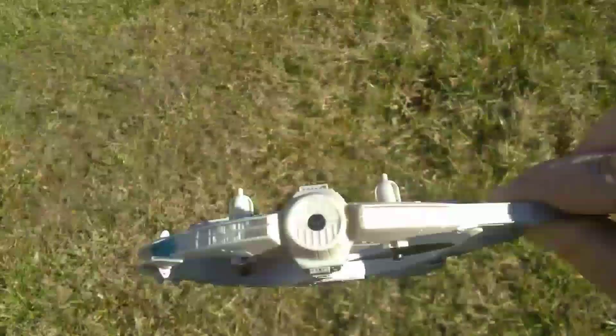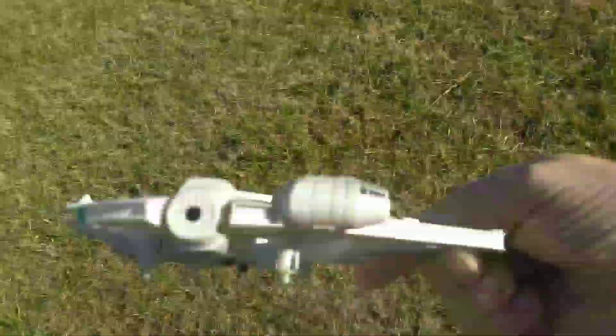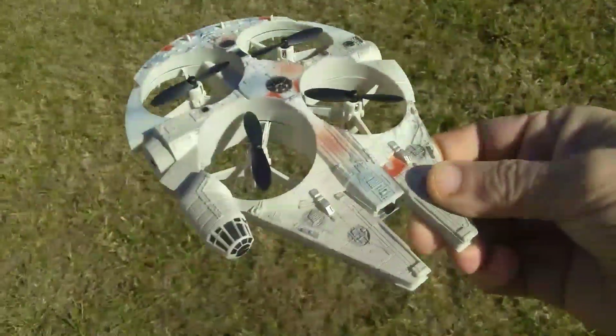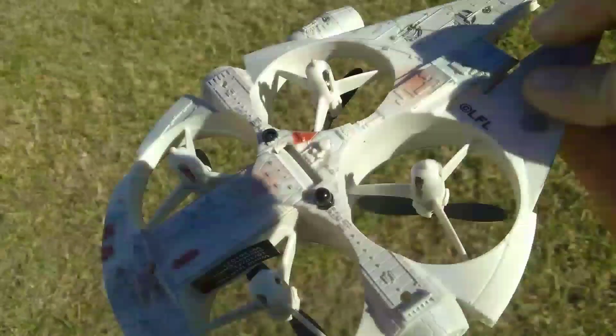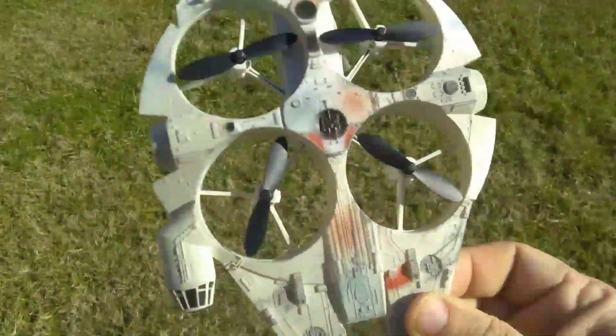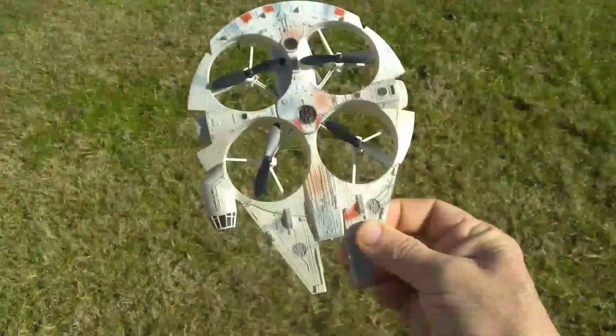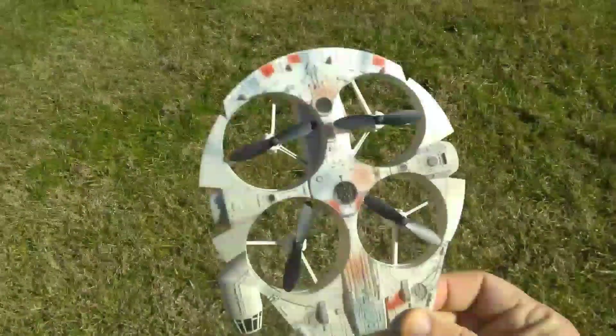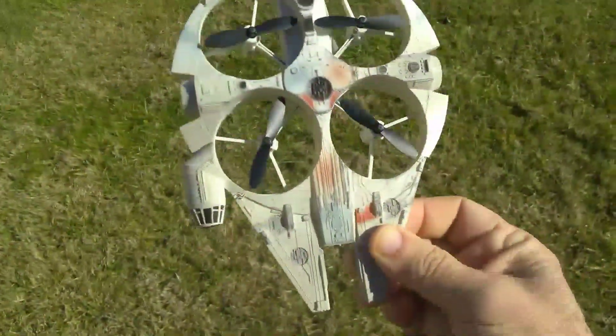I would definitely recommend this. It's about $40 if you buy it online. It's the Star Wars Millennium Falcon motion sensing quadcopter.